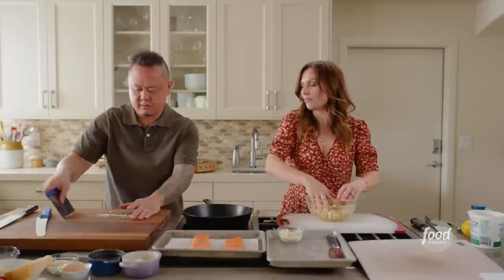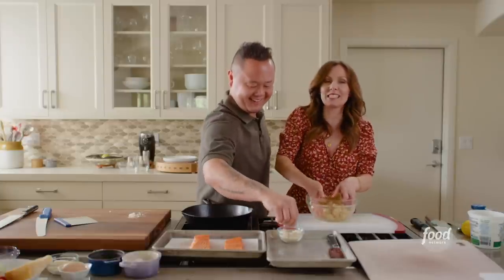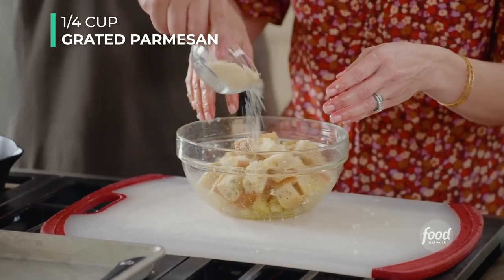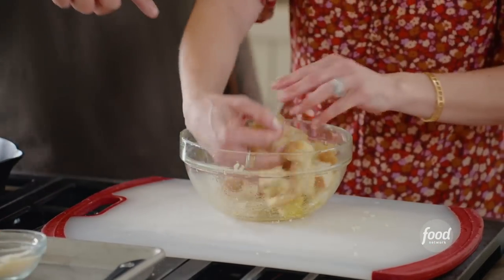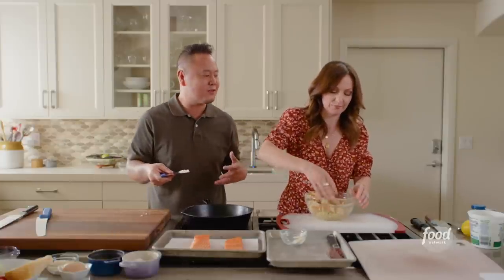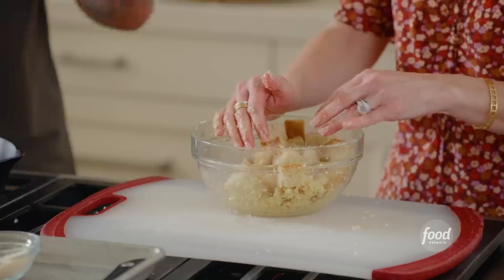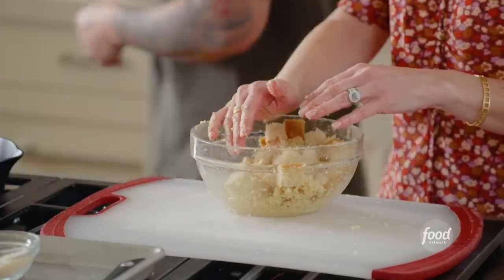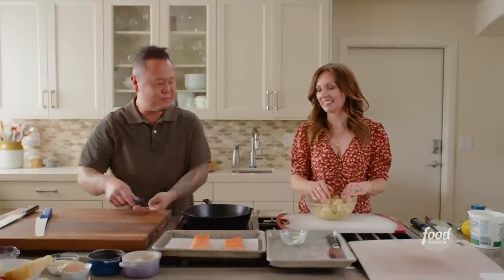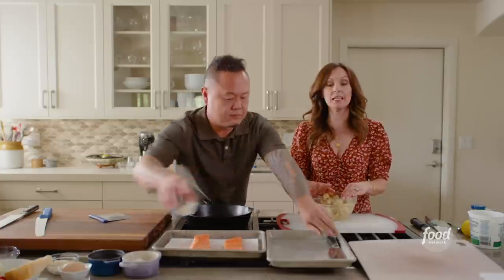Where was your hatred for store-bought croutons born? I came from very humble roots and all I ate as a kid was store-bought croutons. As soon as I went to culinary school, I had really great bread and turned it into really great croutons. That was it for me — it was over. Life is too short for store-bought croutons. You should be making them at home all the time.